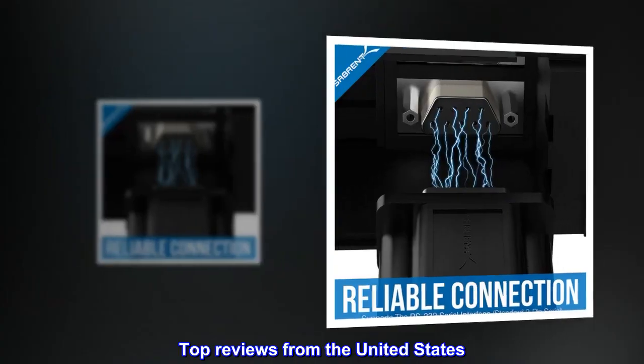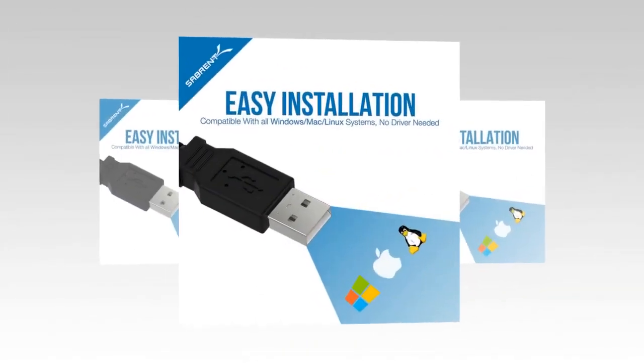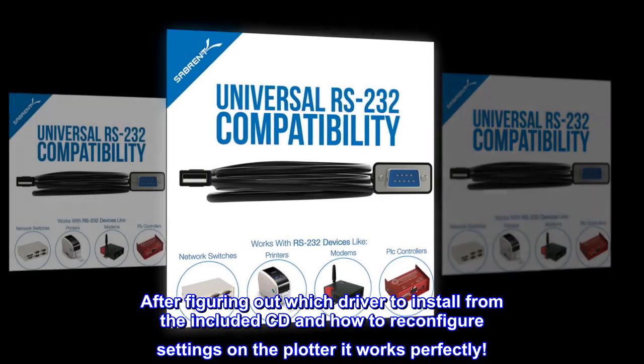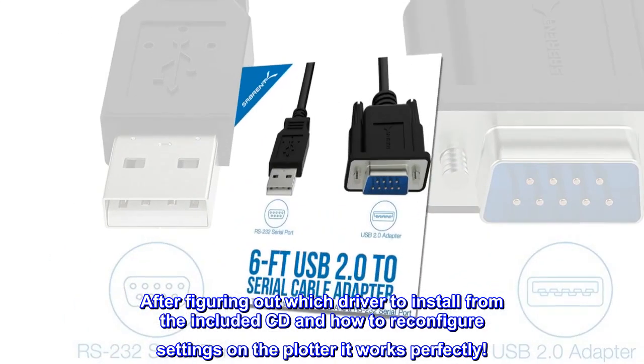Top reviews from the United States. Bought for plotter: bought this because the USB plug on my plotter broke. After figuring out which driver to install from the included CD and how to reconfigure settings on the plotter, it works perfectly.